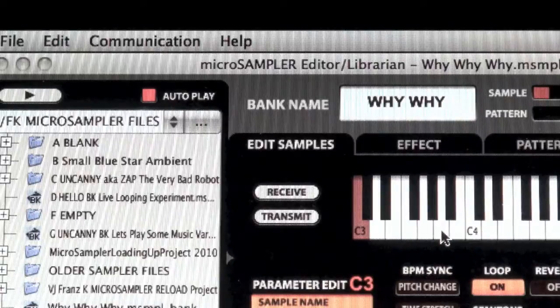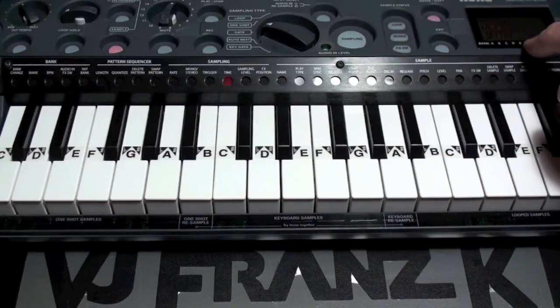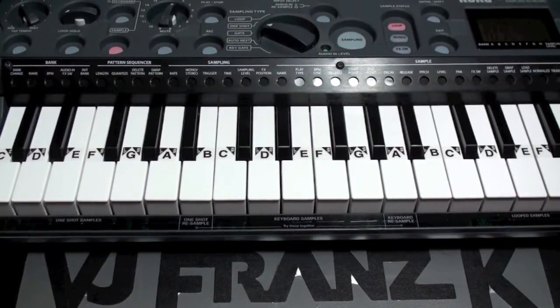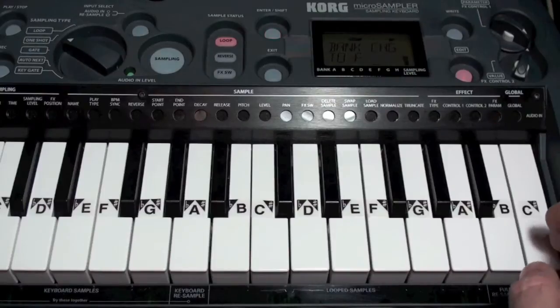It's transmitting the samples that we made. On this side the screen says 'receiving data,' and slowly it will fill up with the samples I have sent. We've done it. There's one more step: press the write button to write the bank. You can see the dots going across, and now we have it saved in memory. Here's the part that makes it all worthwhile — trying out the new samples.